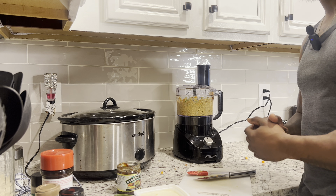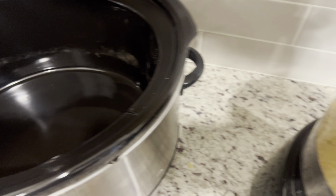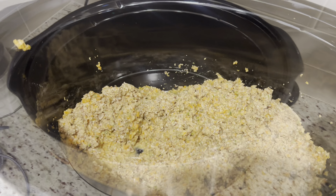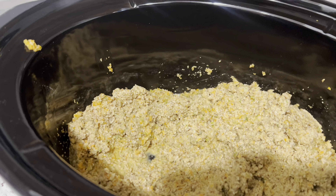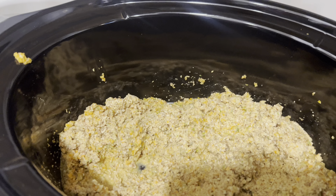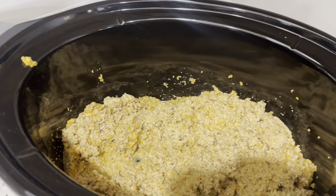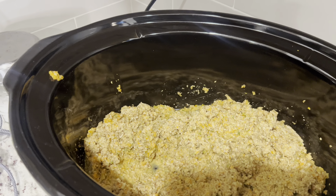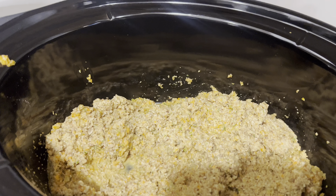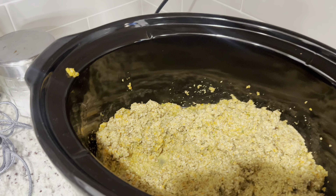Batch one is done. You don't want the pecans to still be crunchy — even though we let them marinate in water overnight. I might season that water next time, actually that doesn't sound too bad. Give it one more spin. That's how it's gonna look starting off — once everything is blended. Now over to the crock pot — stir that up.